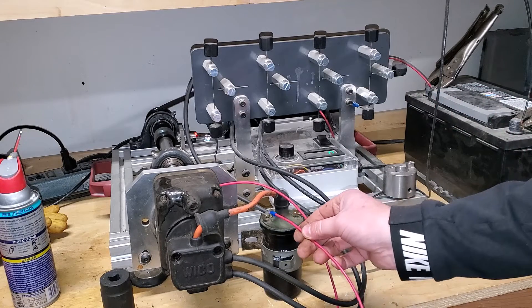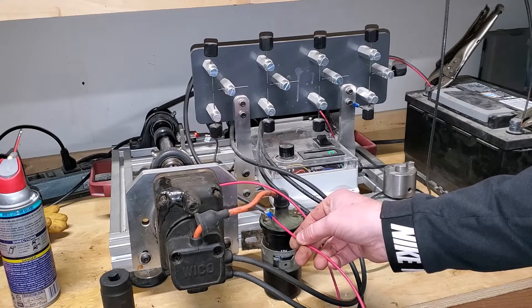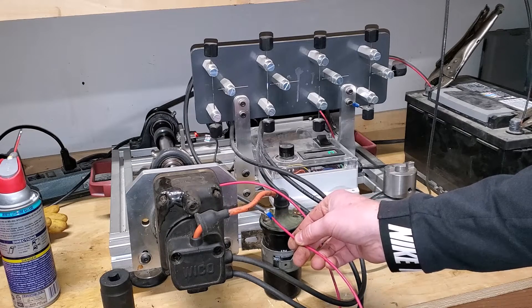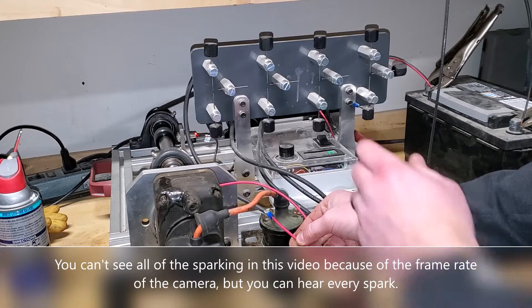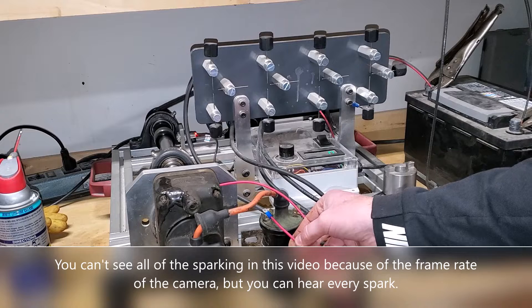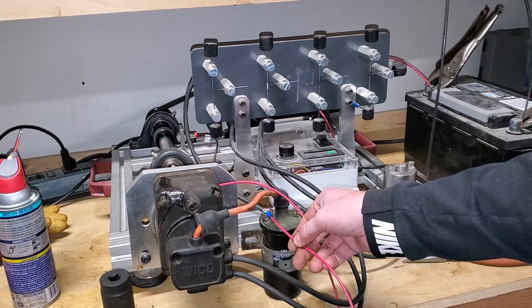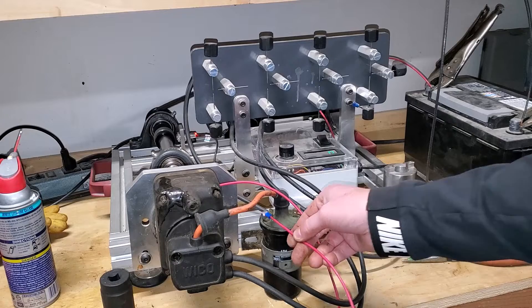Okay, here we go — bingo! Check it out, I've got spark right here and right here. I have just converted this old magneto into a distributor. It works really well — really good spark!